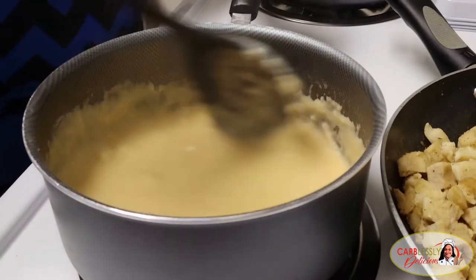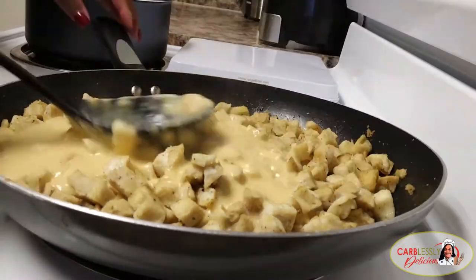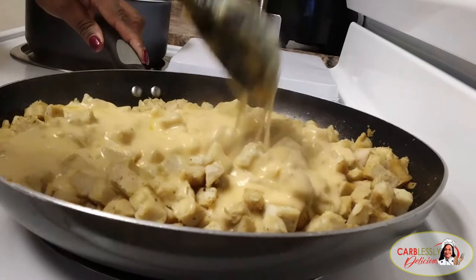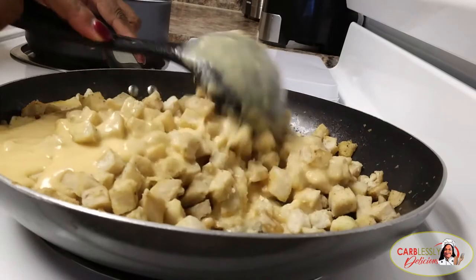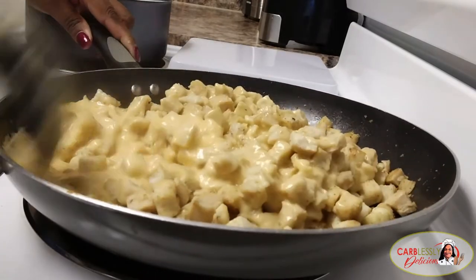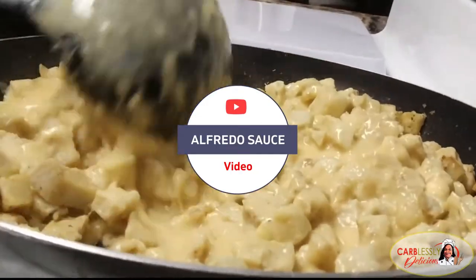Go ahead and pour your cheese sauce over the chicken. Stir to blend it well, nice and creamy like Alfredo sauce. And by the way, a low-carb Alfredo sauce will be a great option for this dish as well. I'll share with you guys in another video how I make my homemade Alfredo sauce.